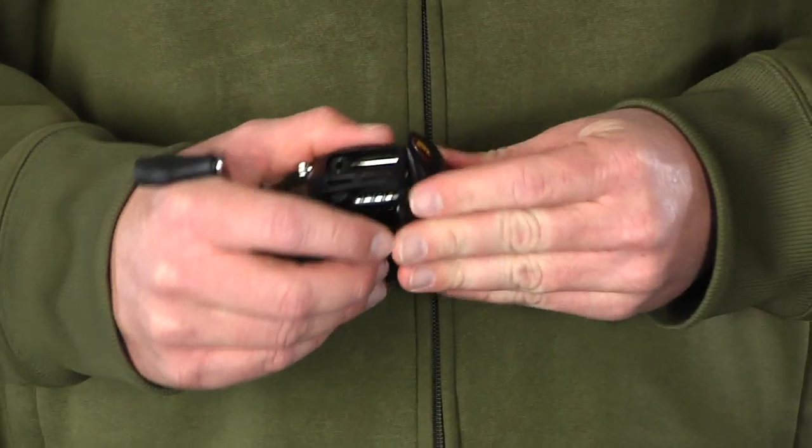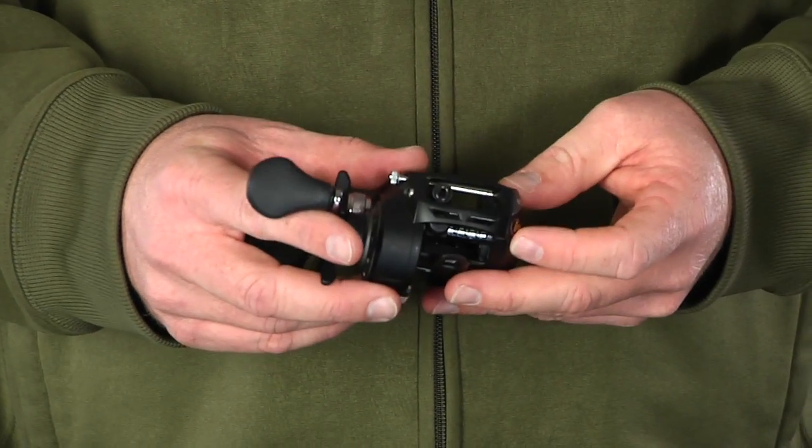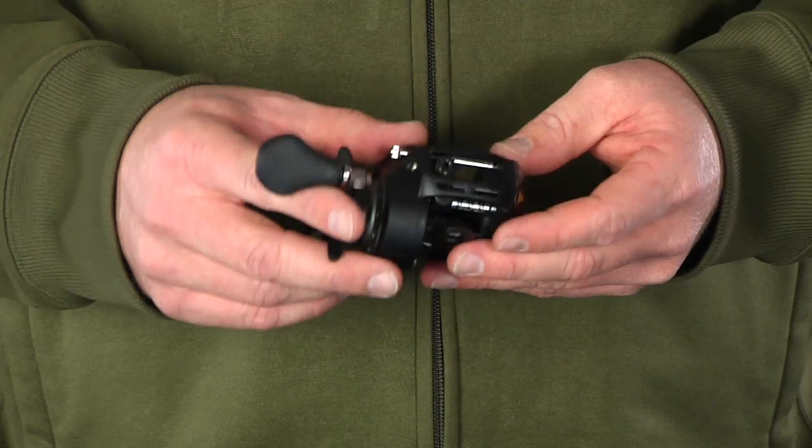This reel weighs in at 8.1 ounces, has ten pounds of drag, and is available in right and left hand models in the 6.4, 5.4, and 7.1 gear ratios.